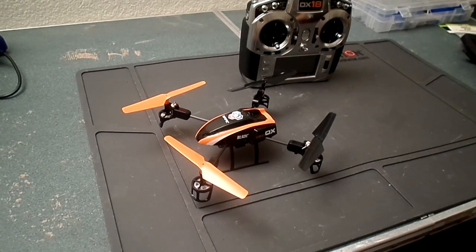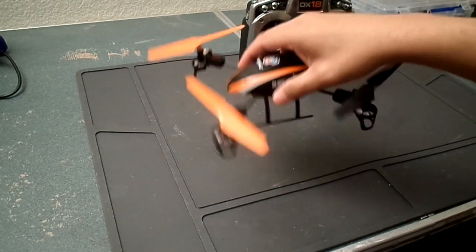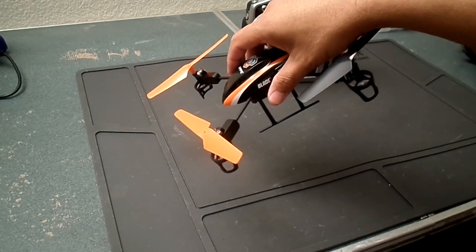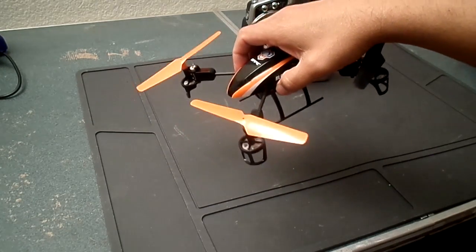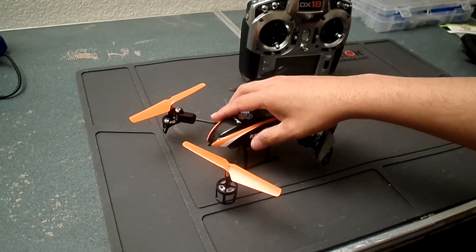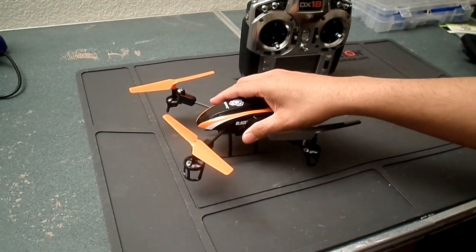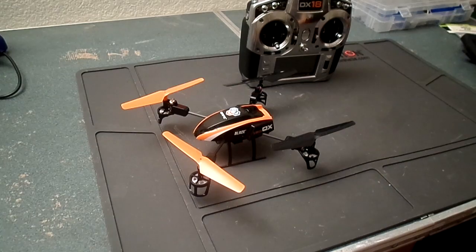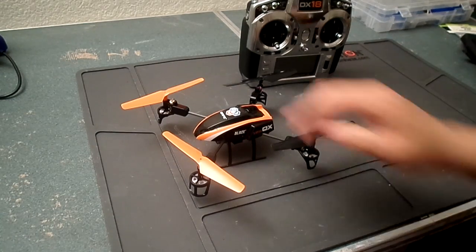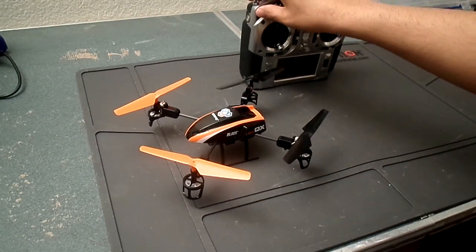Flight mode two is still self-leveling — gyro compensation keeps the model absolutely flat. The difference is that when you push the sticks it tilts more, up to about 45 degrees, making it more agile. With that mode you can go really fast, but it's really hard to shoot video because the model is extremely fast. You really want to be moving slow when taking video.